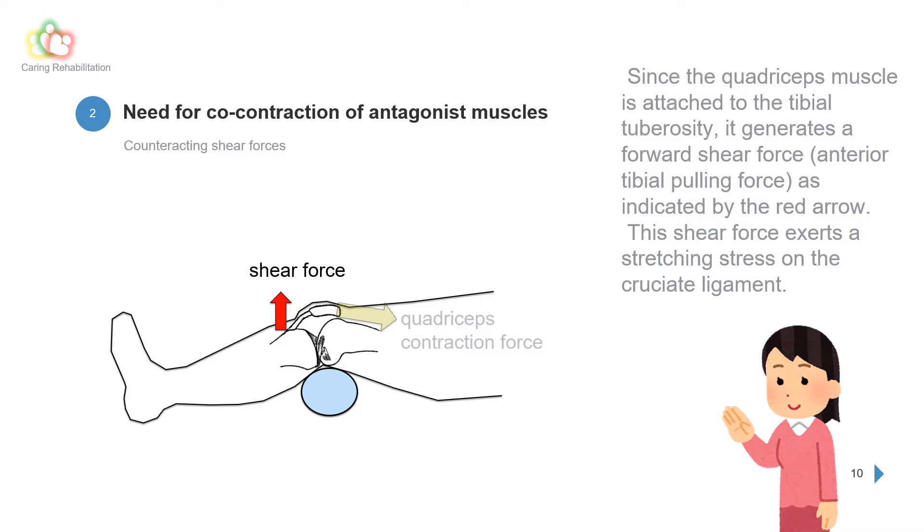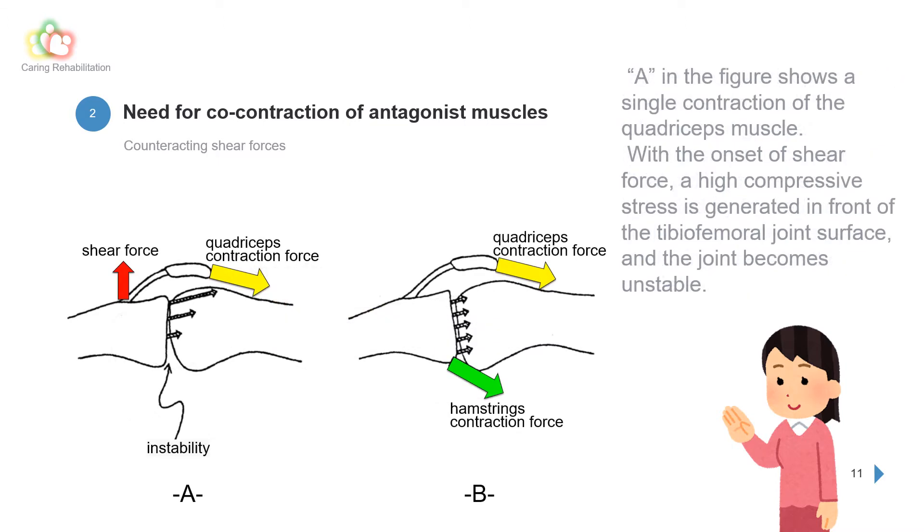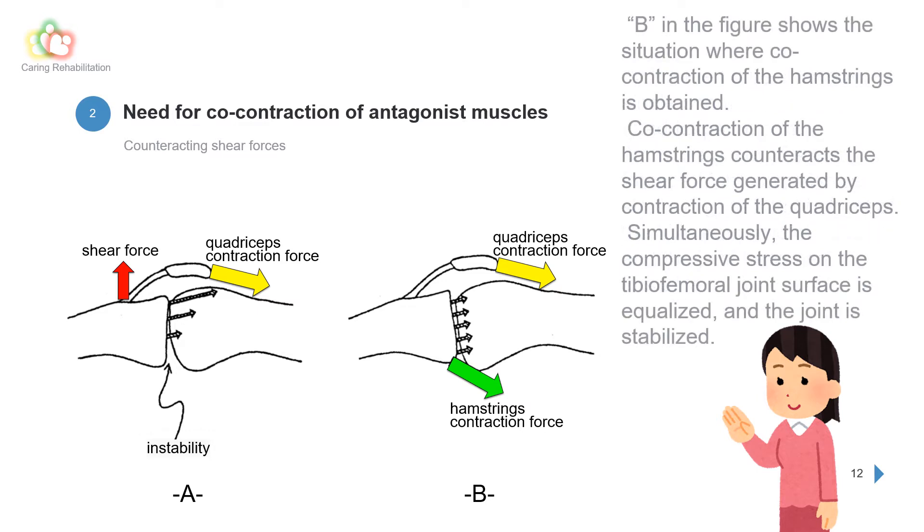To inhibit this shear force, co-contraction of the hamstrings — the antagonist muscle of the quadriceps — is necessary. Figure A shows a single contraction of the quadriceps muscle: with the onset of shear force, a high compressive stress is generated in front of the tibio-femoral joint surface and the joint becomes unstable. Figure B shows the situation where co-contraction of the hamstrings is obtained, counteracting the shear force. The compressive stress on the tibio-femoral joint surface is equalized and the joint is stabilized.